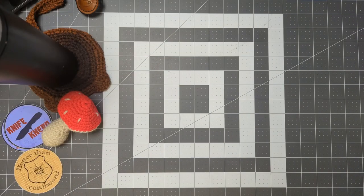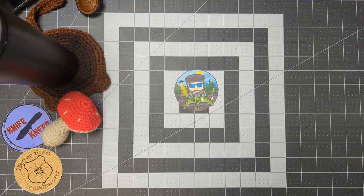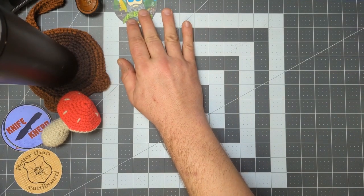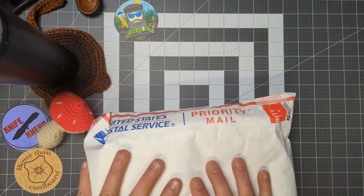Salutations, friends and strangers of the interwebs — welcome back to the channel! I am Sad Stevie. The videos just keep on rolling; this is video number three in a row that I've recorded, and this is gonna be a fun one.